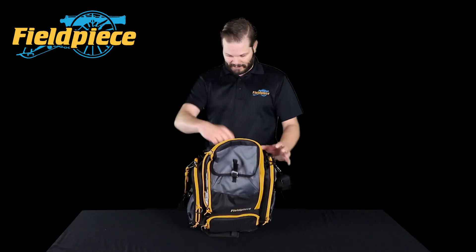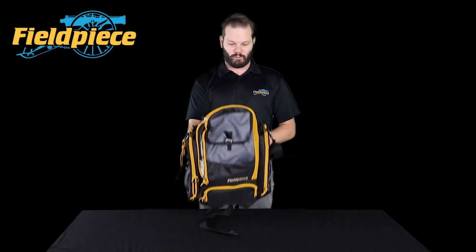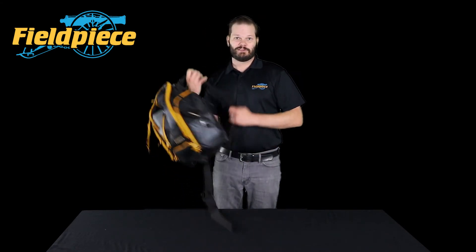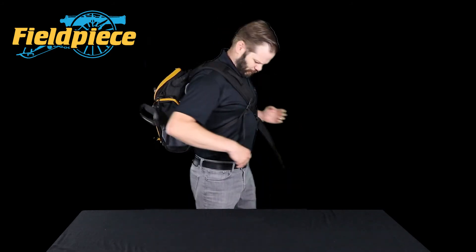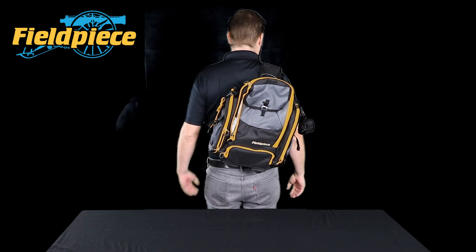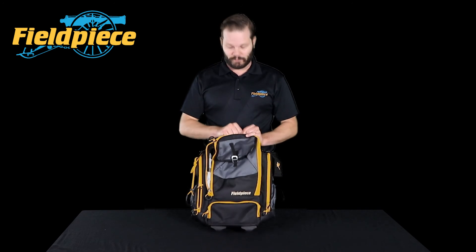Now this bag is a one-strap backpack. It's a smaller bag, so you only need one strap, and the strap makes it really easy to get on and off. You just pick it up, hold it over your shoulder, reach back to get the main strap and strap it on, then cinch it down so it stays nice and snug to your body. So if you're crawling around in an attic or bending over, it's not going to go over the top of your head. And that right there is the BG44.